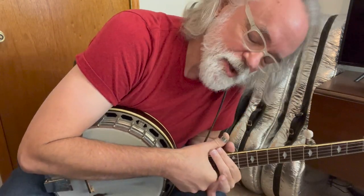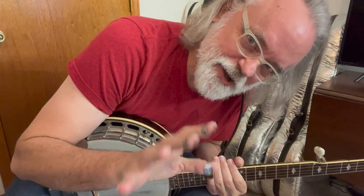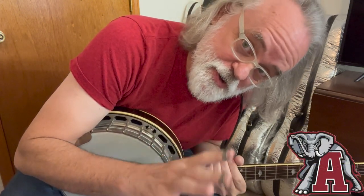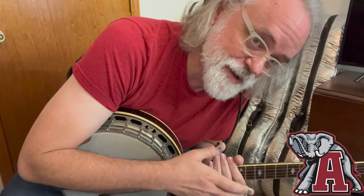Hey y'all, Jim Pankey here, with a tune that kind of started on a dare but also started with a student of mine from several years ago. He was a huge Alabama fan, and his parents were huge Alabama fans.